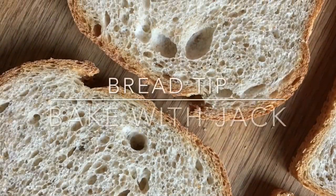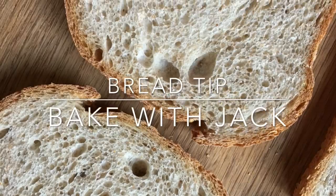Hey home bakers, it's Jack here, bakewithjack.co.uk, bringing you your weekly bread making tip every single Thursday. Hey you guys and welcome back to the Bake With Jack YouTube channel where I share with you a little bit of my bread making expertise every single week.